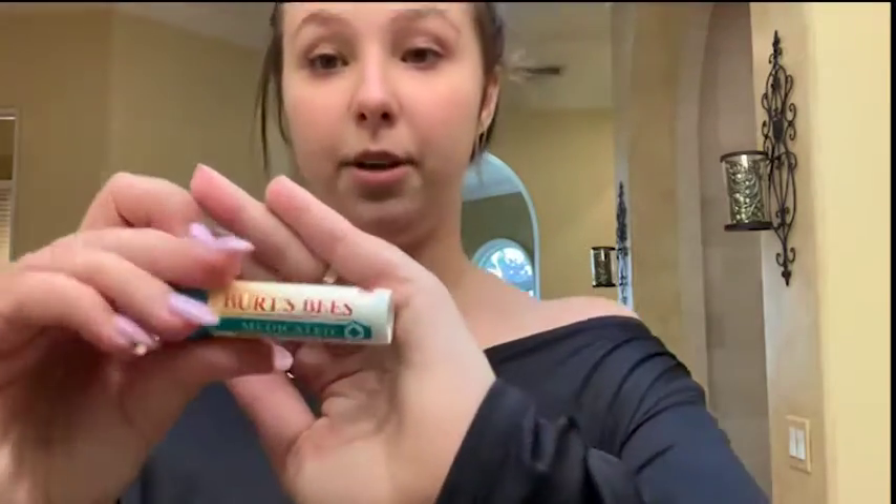First I'm gonna start off by moisturizing my face. You can use your own moisturizer — I personally like using Tatcha Water Cream. It's a little bit on the pricier side and you can find it at Sephora, but it's one of my favorites. Also, a really important thing that most girls miss is to moisturize your neck. You're gonna have to put makeup down there because you want your neck to match your face, and you don't want to have wrinkles on your neck.